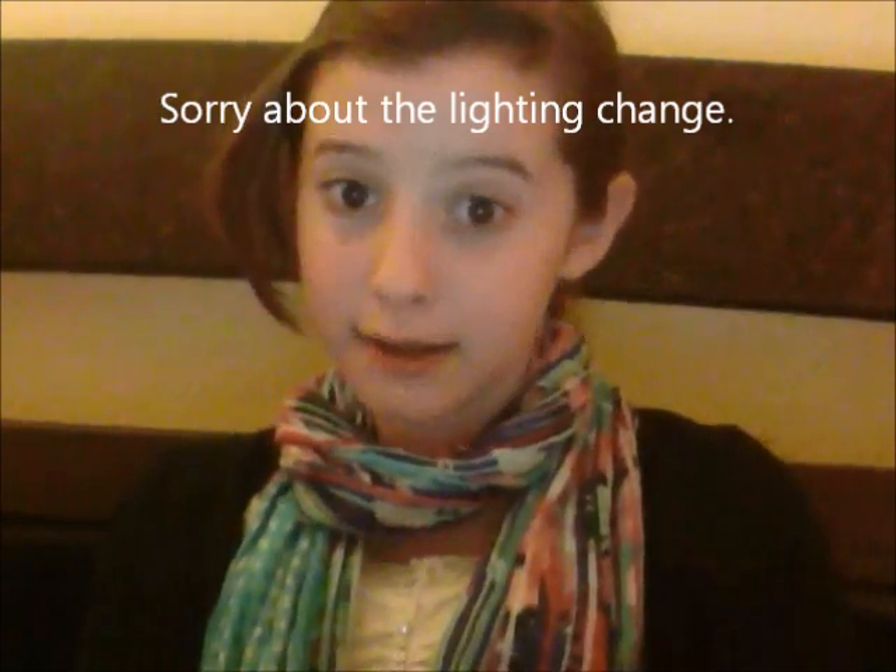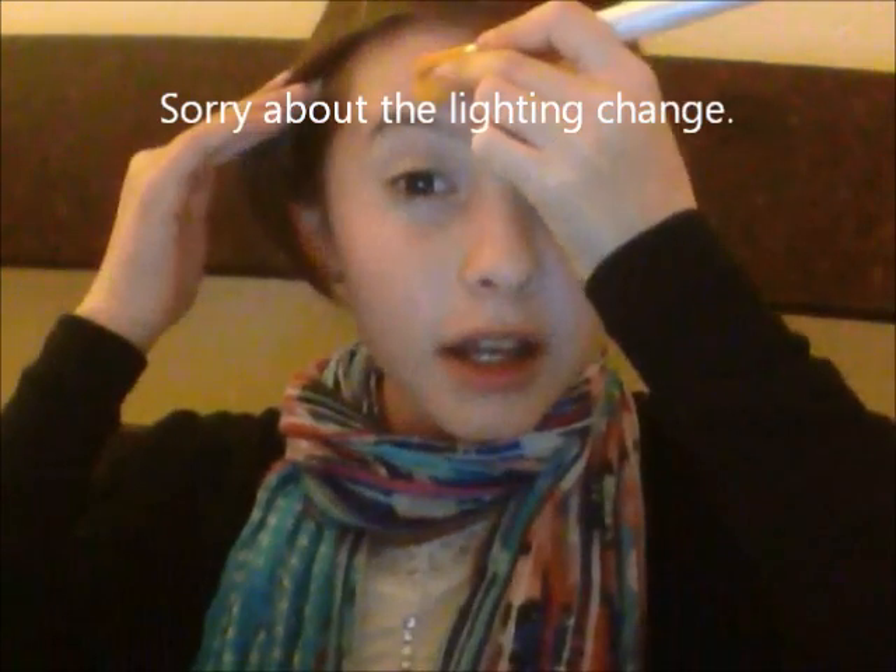You're going to grab that and just focus on the spots that you want to cover. Sorry for the change in lighting. I'm mostly going to put it on the top of my cheeks because I have a lot of freckles, and also my forehead and my nose. I'm just going to do it evenly.